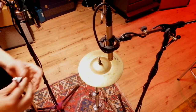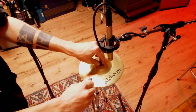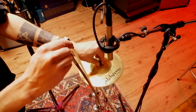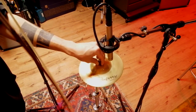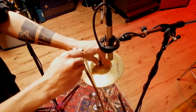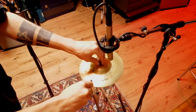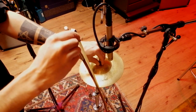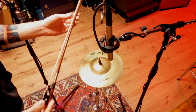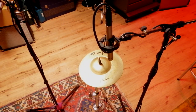It also works great with the smaller cymbals, but headphone users be warned. You can find these things for like 20 bucks online or in your local music shop. And the best thing is it almost sounds the same as an actual violin. So there you have it.